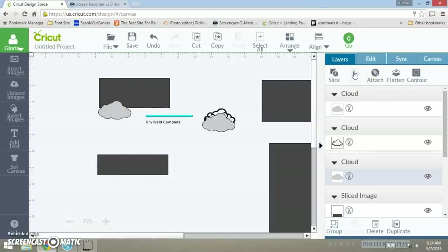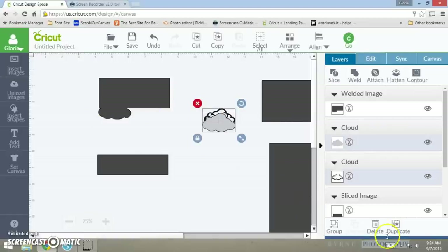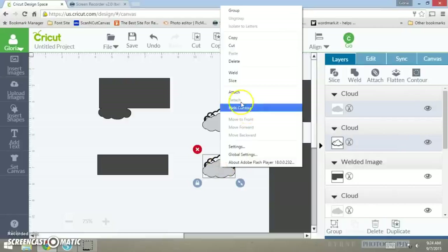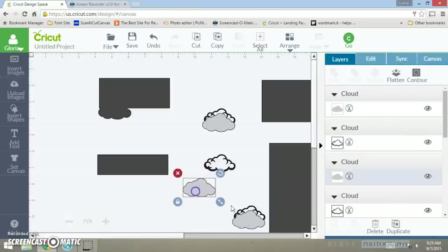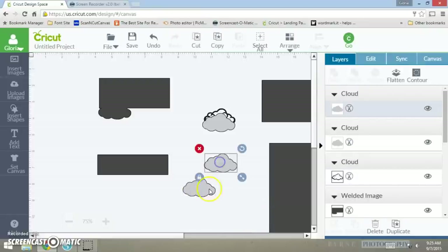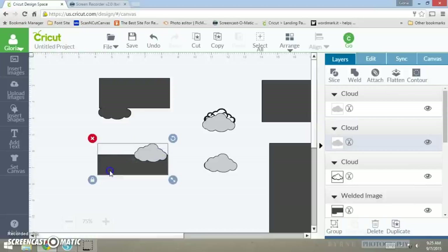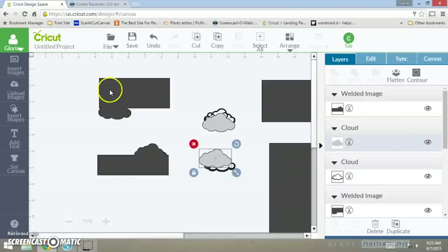You want to weld. Now you have one cloud. Take this right here, duplicate it again, bring this cloud down here, and do the same thing — duplicate it to add another layer that goes over here. Then take this cloud, add it down here, join it with that piece, and weld.